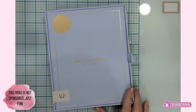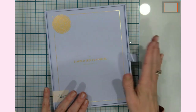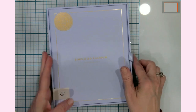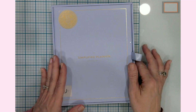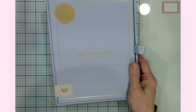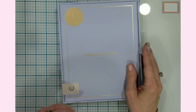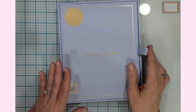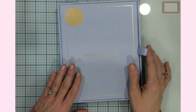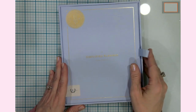Hello everyone, it's Jen. Welcome back to my YouTube channel and my craft table. Today I have a different type of video, and this is in no way sponsored by Emily Ley, but I wanted to share with you the brand new Simplified Planner that I received — well, actually I purchased it on my own. It's not sponsored or a promotional item.